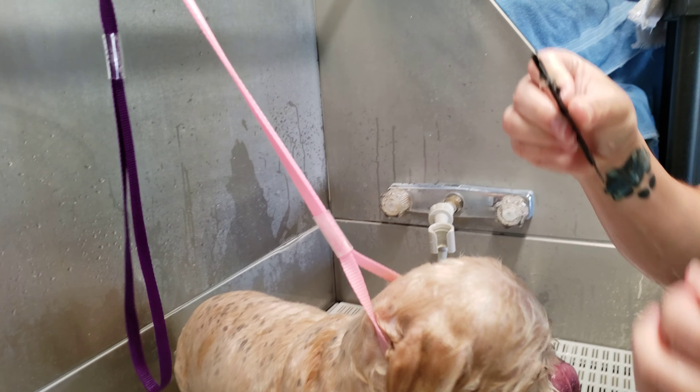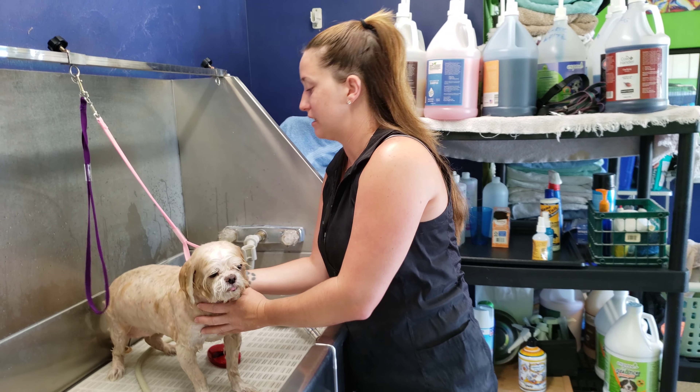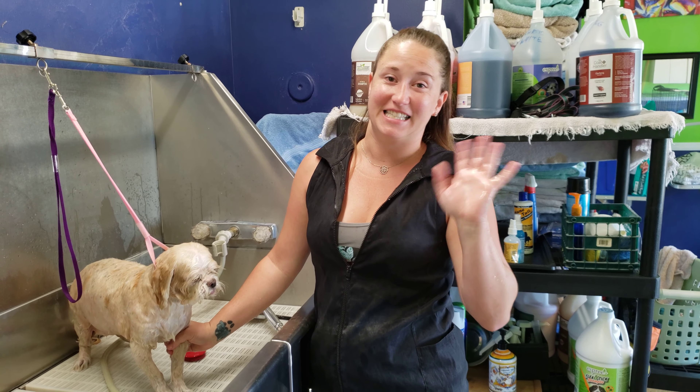And there you have it — that is my video on dog washing and bathing. If you have any questions, please feel free to comment below or give me a call or a text. Have a great day and stay safe.